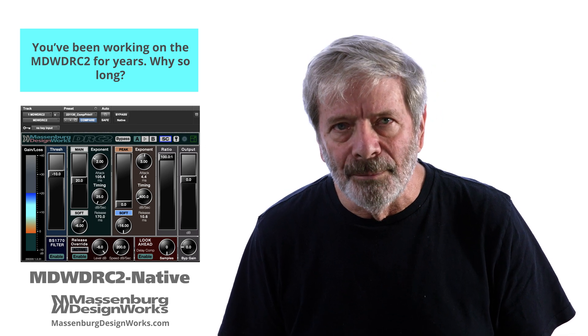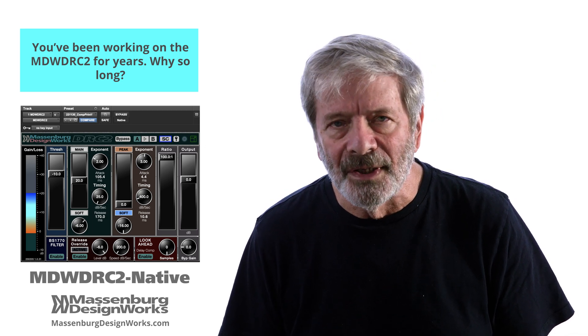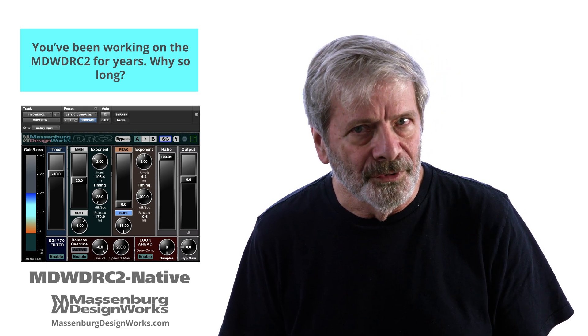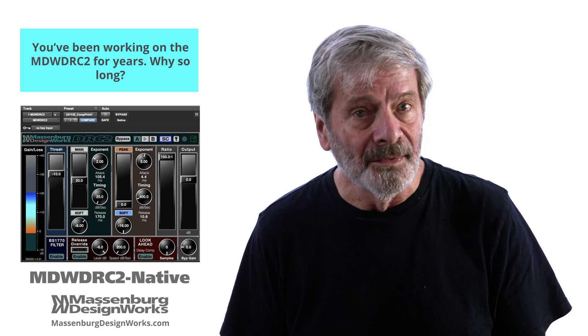I would take early prototypes around with me to every session I did and learn something about the prototypes that I would later take into the lab.